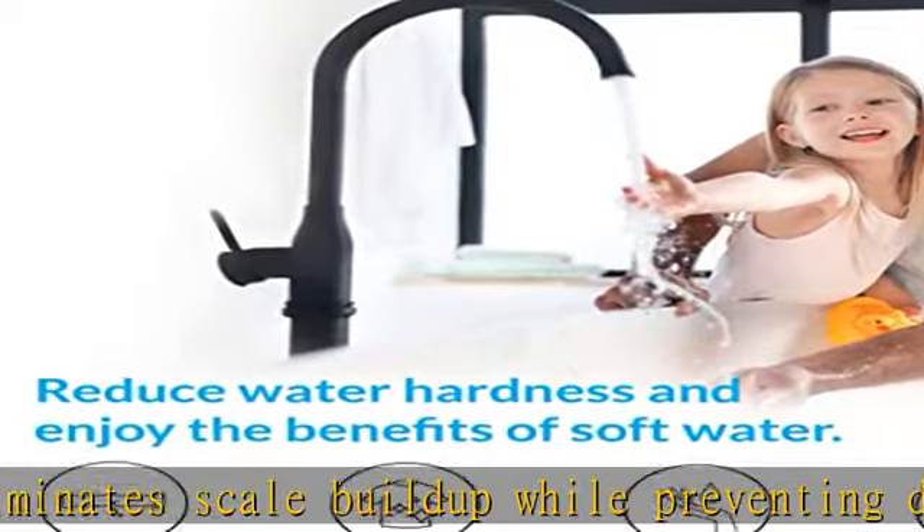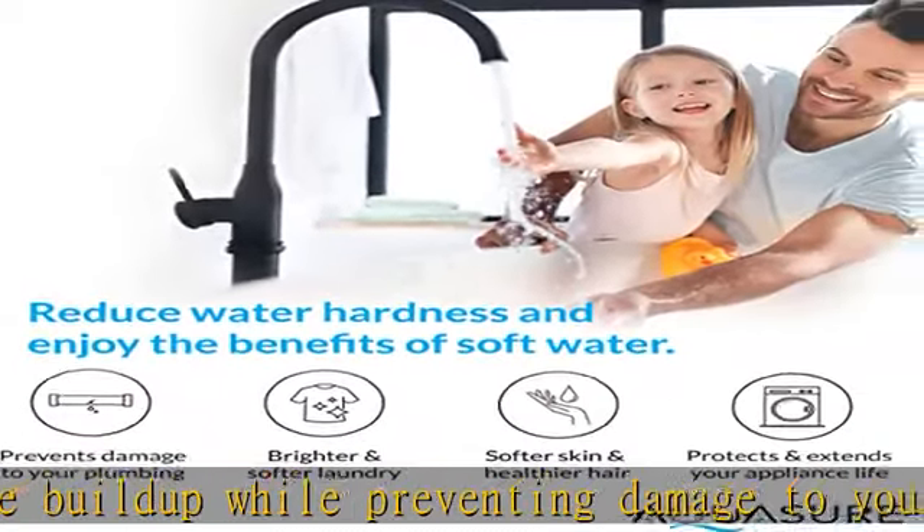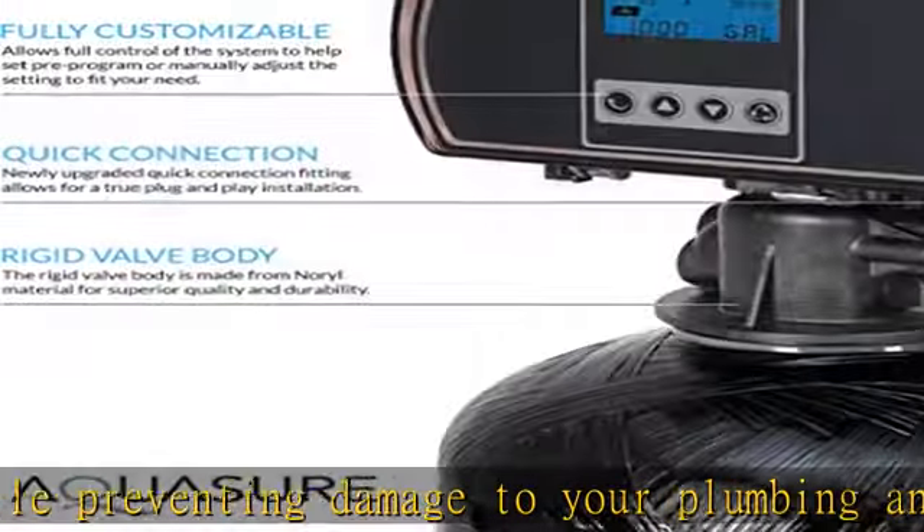The programmable backlit digital display allows you to easily customize your auto flush intervals depending on your incoming water quality and water usage. It also allows for easy monitoring and hassle-free maintenance.